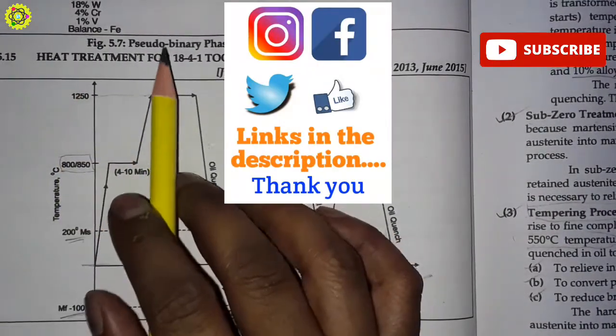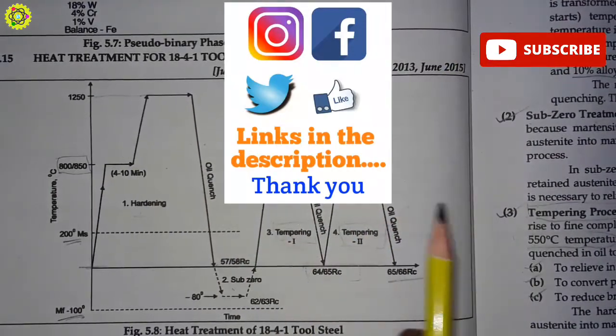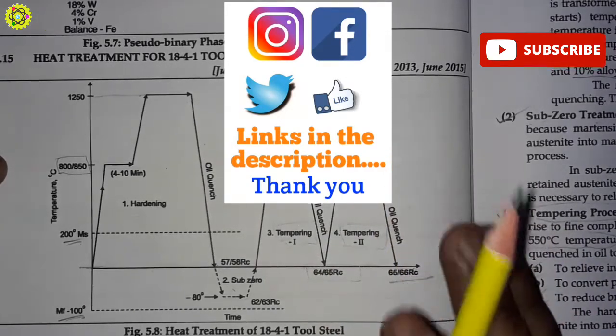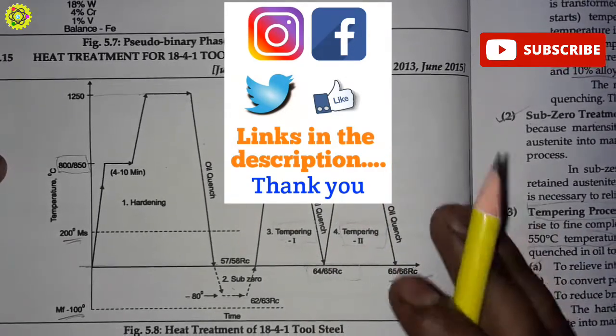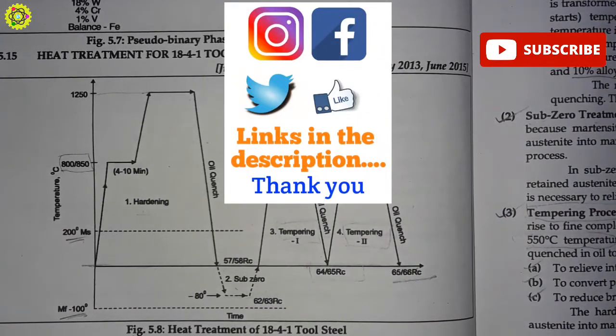In this video we have seen heat treatment of H41 tool steels, which consists of hardening process, sub-zero treatment, tempering process one, and tempering process two. Thank you friends for watching this video. Please like, share, and comment, and subscribe to my channel.